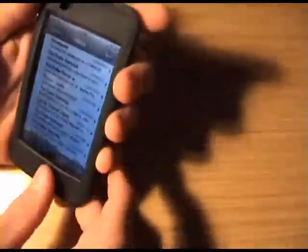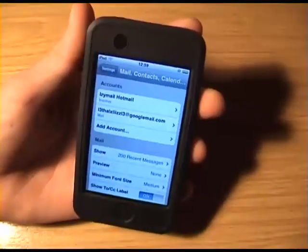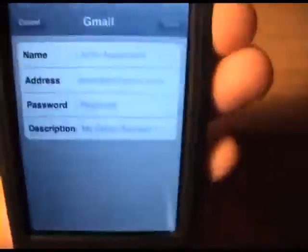Then on your iPod, go to the option, go to Settings, then go to Mail and Calendars.